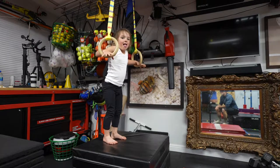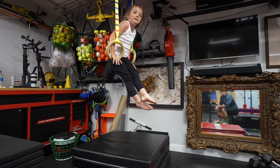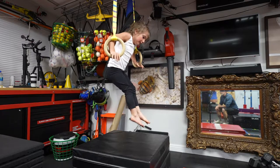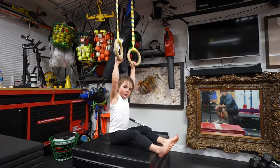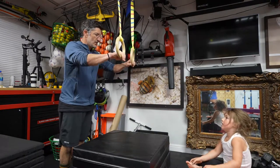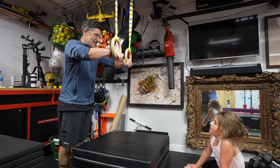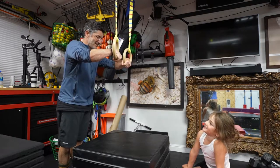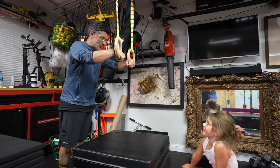Yes, like that. Yes! There you go. Good listening. Now lower yourself and try to keep — you can grab the ring, but you lost it. Let me see. Try this. You went out onto your fingers. You have to hold on with your whole hand like this. You're gonna hold on like this.